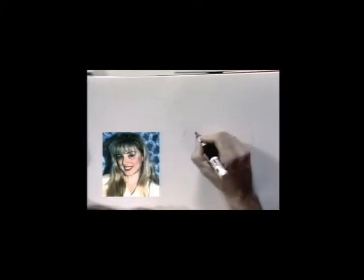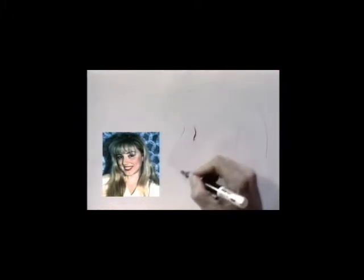So we take the design marker and go straight for the nose. It's a tiny bump on the nose, very angular for the tip of the nose.